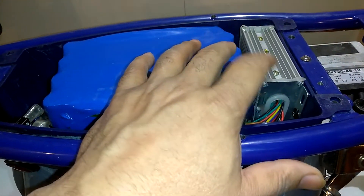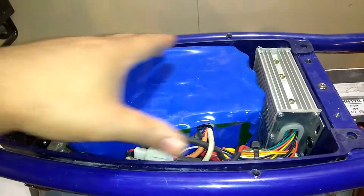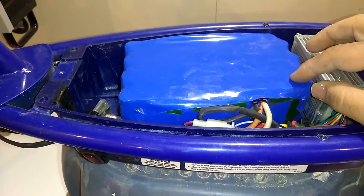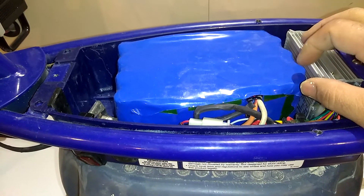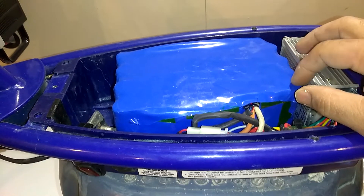The speed controller used to be up here — I moved it back here, and that gave me more room to put a bigger battery in here. These batteries are Sanyo 26 milliamp hour cells, and that makes this, as I said, 14 amp hours.